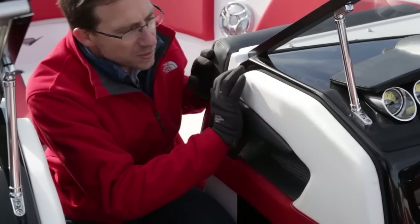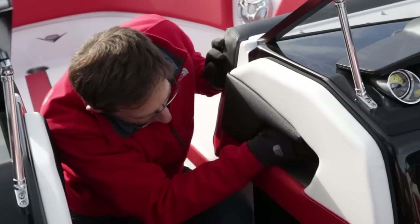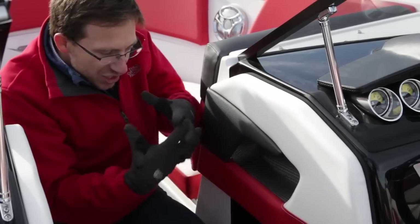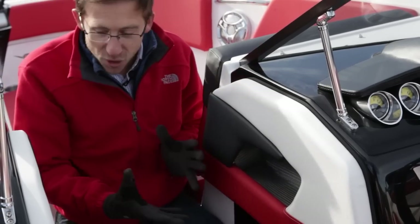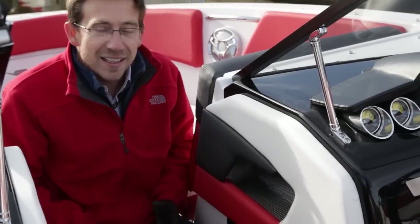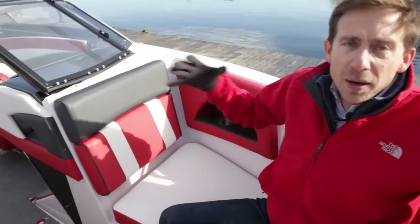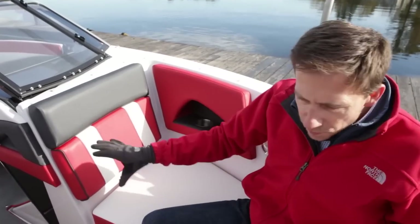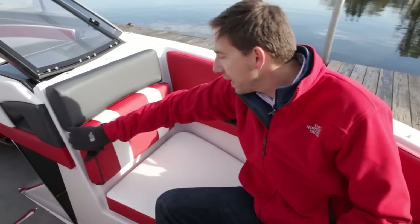Here we have this beautiful textured white, black, and red vinyl, and inside it looks like an aluminum mesh that are embedded together — it's simply a little pocket, but the look is just amazing. It enhances the desire to have a cool, exciting, and young bow. The bow is also very big, and we put a lot of different features on it, with storage on the side and good drink holders.